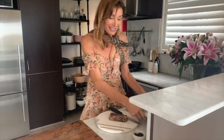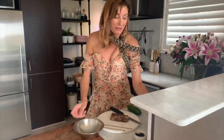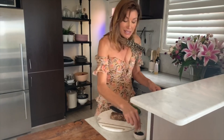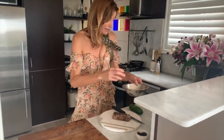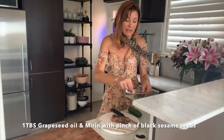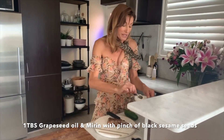So now while our tuna is resting we're going to make a cucumber salad. To start with we'll get about a tablespoon of grapeseed oil and about a tablespoon of mirin. Let's put a little pinch of black sesame in there and then just give that a little bit of a turn. And that's all you need for your dressing — really super simple.